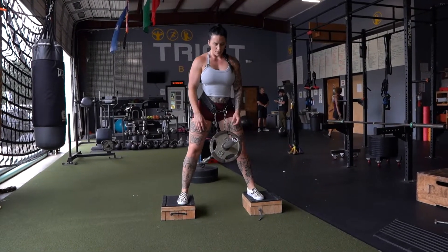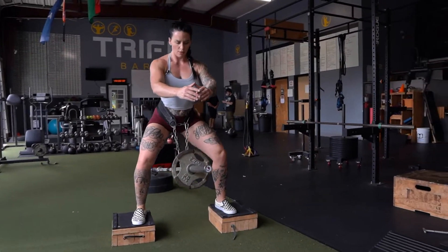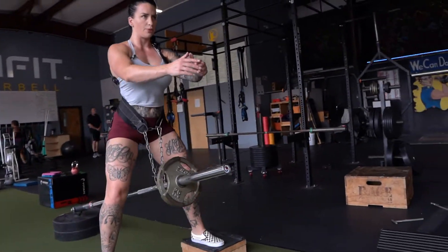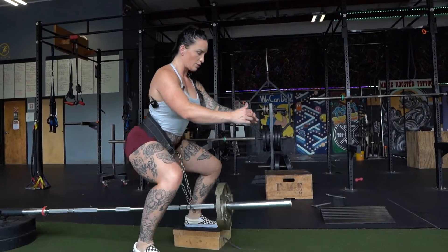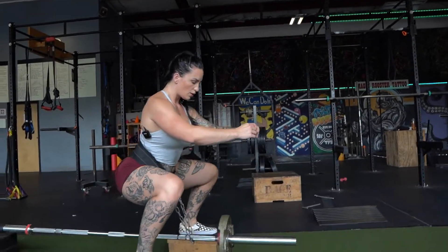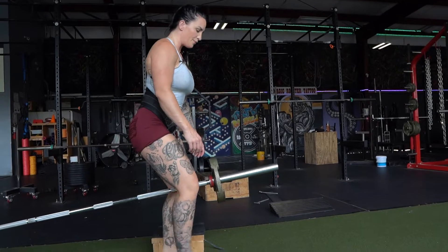Step up and we're going to squat. When we're done, step down, be careful, and then just unclip.